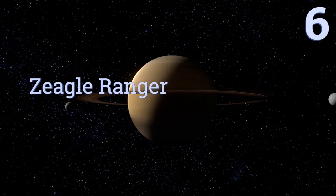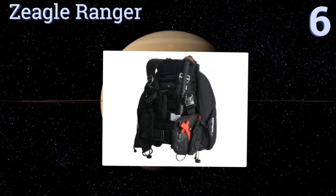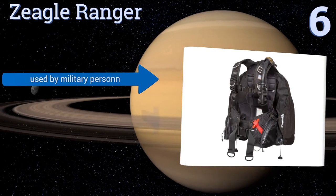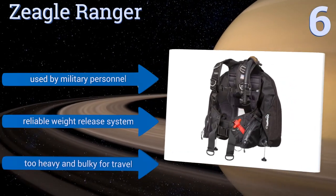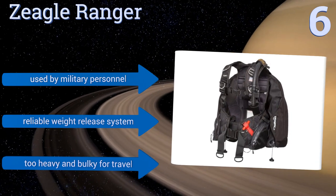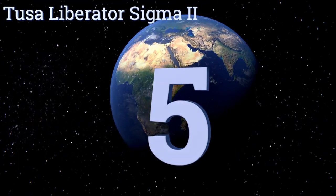Moving up our list to number six, the Zeagle Ranger has a 44-pound lift capacity and all of the accessories you need for your next scuba diving expedition. It's built tough to sustain extended and frequent use and can stand up to encounters that might tear or damage other buoyancy compensators. It's used by military personnel and features a reliable weight release system. However, it is too heavy and bulky for travel.